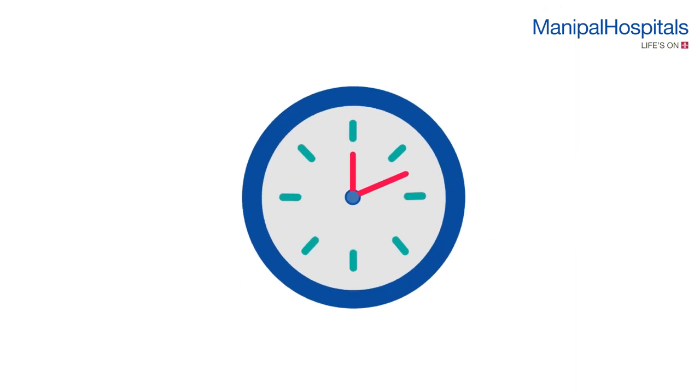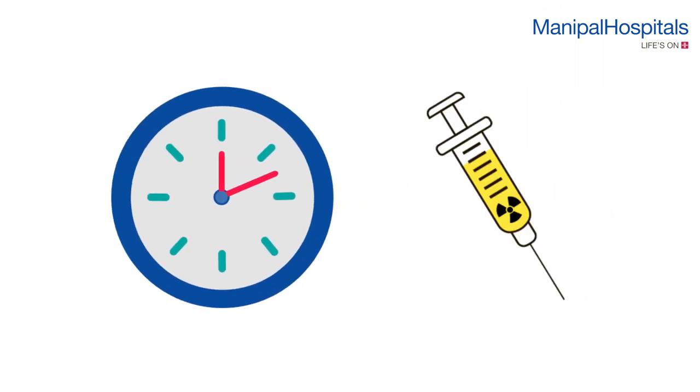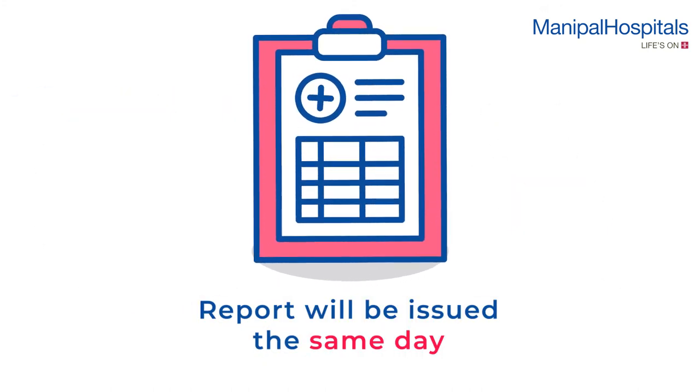About one and a half hours after the scan, a second injection is given during rest, and the scan is obtained after one hour. Reports will be issued the same day.